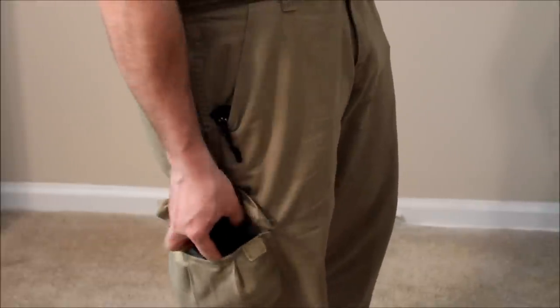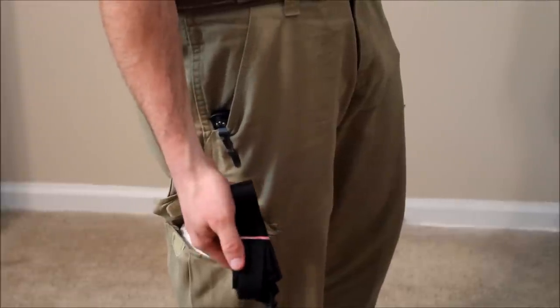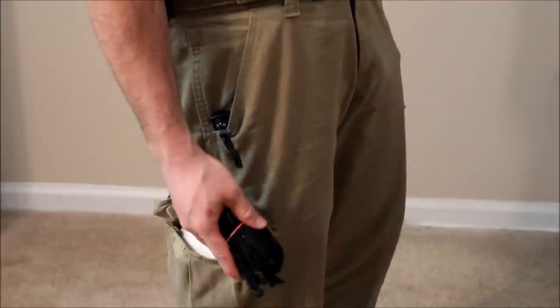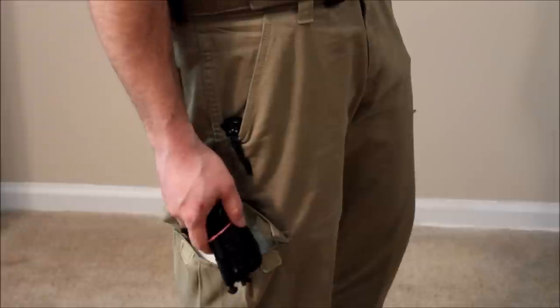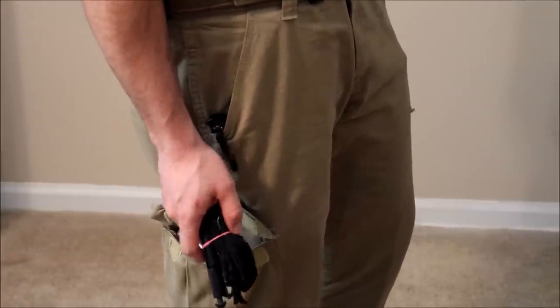The first thing that we wanna have, guys and gals, is most certainly a tourniquet. This is an SOF Tactical Tourniquet, Generation Two. I really like this tourniquet a lot — metal windlass, can really crank down on it and get that blood stopped. This is what you wanna have because blood loss is going to cost more lives than other kinds of injuries, so we've gotta be able to stop that bleeding.